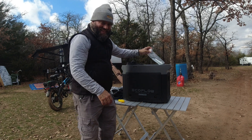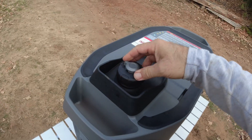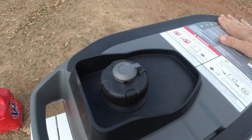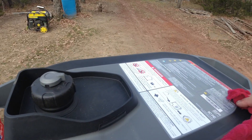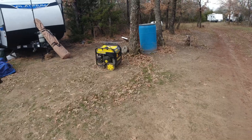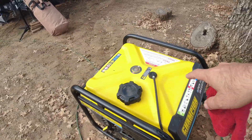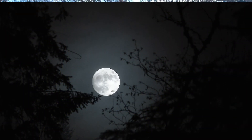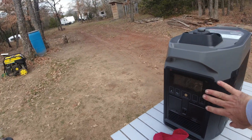It also says in the instructions to switch the vent on top of the gas cap on and off. One thing I noticed that it doesn't have — that my other generator had — is a fuel gauge. This one doesn't have a fuel gauge, so you've got to be careful when filling it not to overfill it, because the last thing you want is gasoline drenched all down these electronics. So just be aware of that.